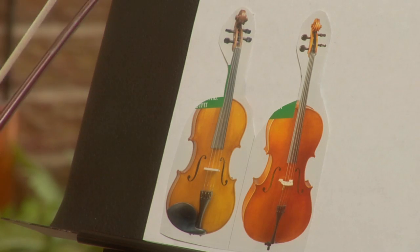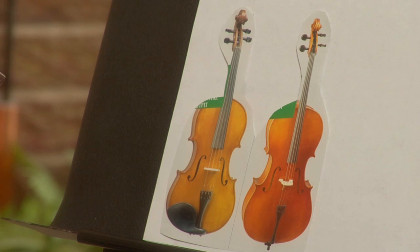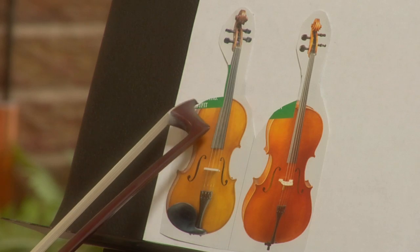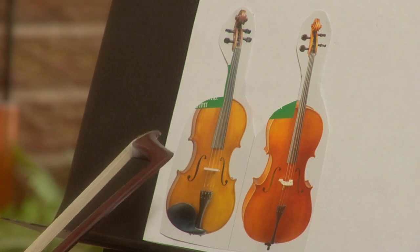I cut out a picture from an instrument catalog, charmmusic.com. I'd like to show you the similarities between a cello and a violin — that's why you see the green stuff here. They had some seal going on and I couldn't get rid of it, so I hope that's okay.